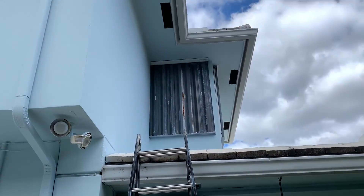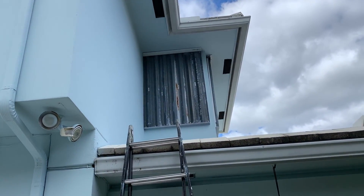Today I'm going to show you how to take down corrugated shutters.